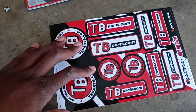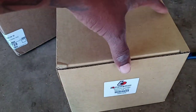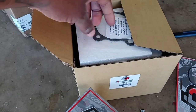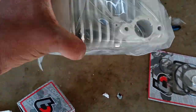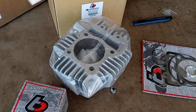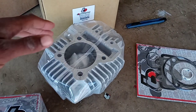The dress-up kit already came with everything, and TB Parts was nice enough to supply some stickers. Now let's get this ceramic 64 millimeter YX-type cylinder out — this is going to make my 150 into a 170 beast. It also comes with more gaskets. There is our 64 millimeter cylinder right there. I'm going to run to Summit Racing and see if they have some assembly lube; if not, I'll just use motor oil to lube up the piston so everything goes smoothly.